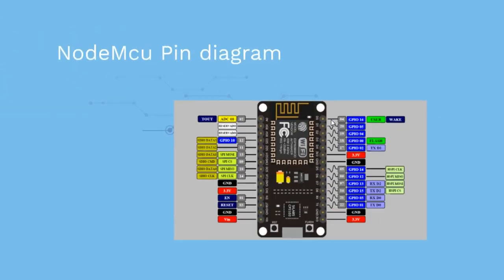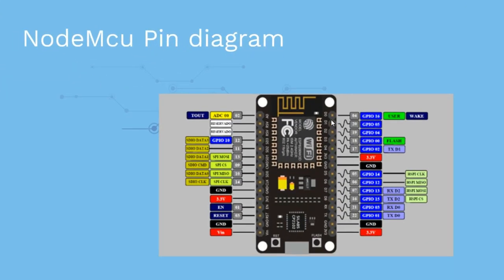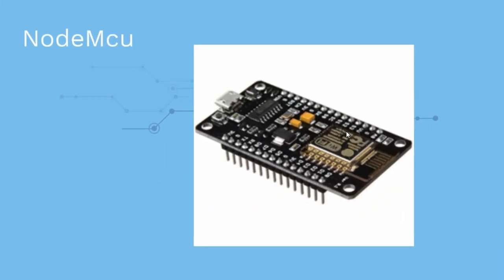If you are not familiar with the NodeMCU, you can check my previous video. D0, D1, and D2 — these three pins we are using to turn LEDs on and off. This is the NodeMCU device, which we attach with the ESP8266. The ESP8266 is already connected with this board.